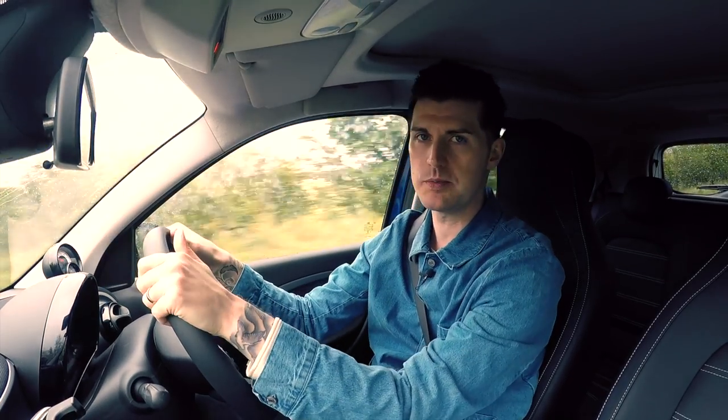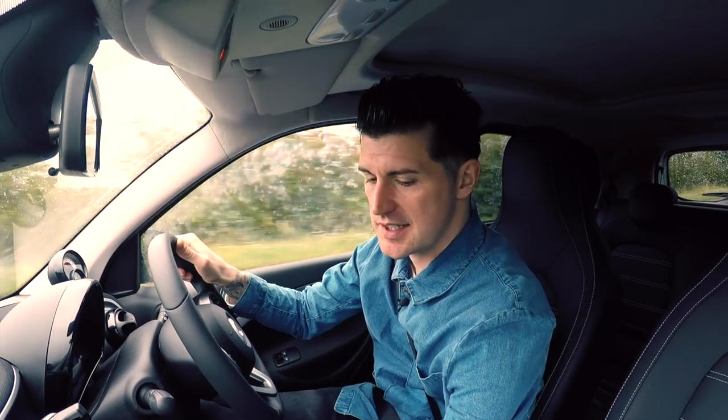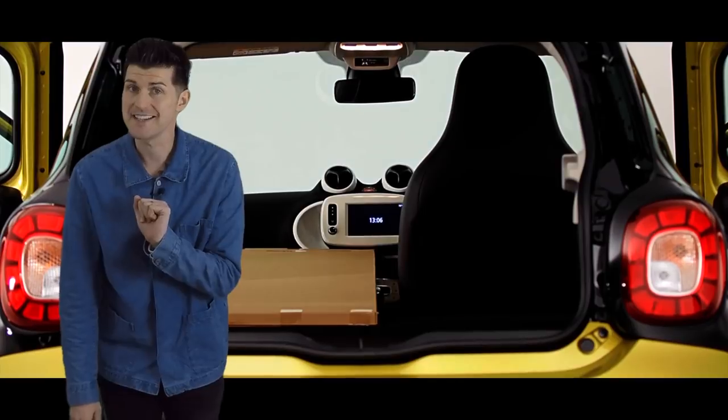There isn't much oddment space either because they've scooped the dash out to liberate more knee room. So the glove box is pathetic. Although there is a little tray under the gear stick, so maybe you can put one of your gloves in there and the other one in the glove box. And there's barely enough room for a Capri Sun in the door pockets, let alone a bottle. There's no knee room in the rear either, and not that much headroom. So it kind of makes you wonder: why didn't Smart just make this normal? Well, that's where the smart stuff comes in.